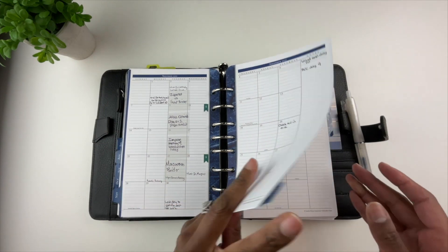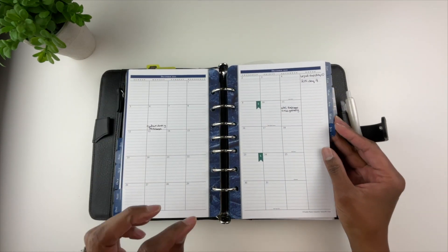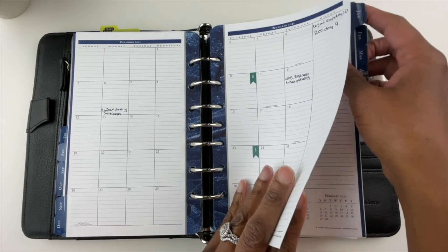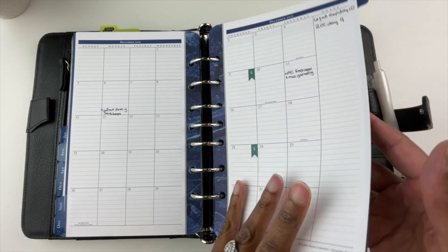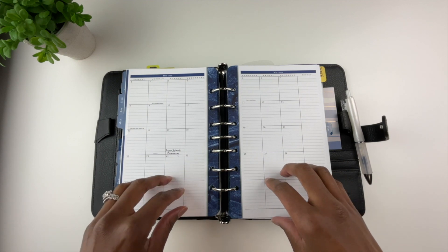Just flipping through my monthly planner pages, you can see I had videos planned all out. I have a little secret — I've been kind of cheating on my Franklin Covey planner. I've been trying out another planner, which I'll be doing a video on. You'll see that some of these pages are blank.